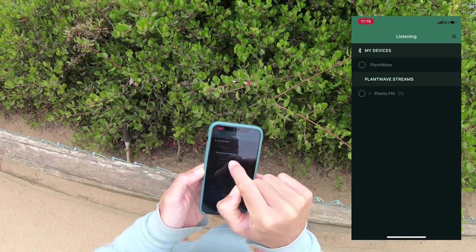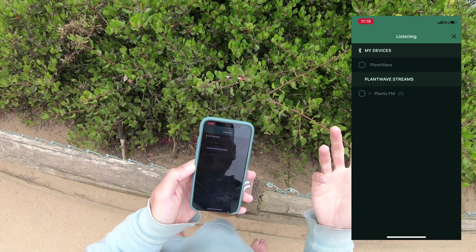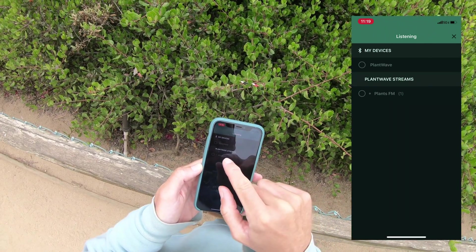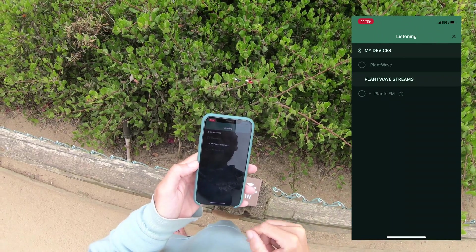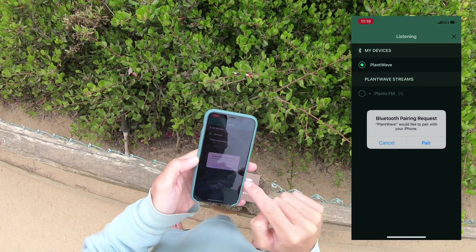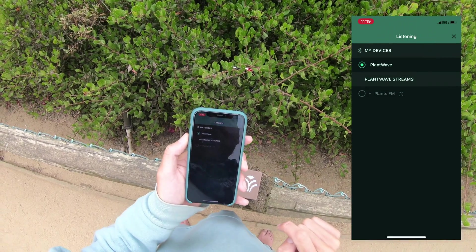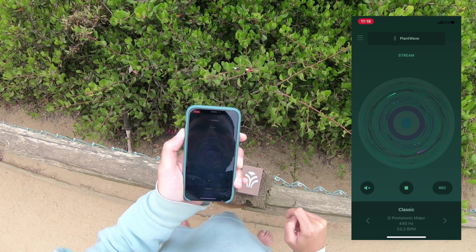We also have some streams here, so you can see that other people are broadcasting their plants. That other person is actually me broadcasting from my apartment at plants.fm. I'll show you how that works too. But first I can just go and click on this.